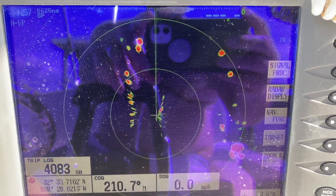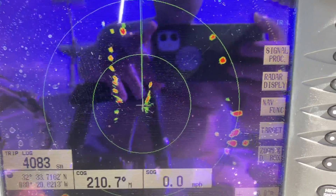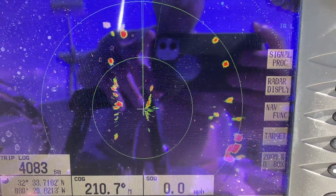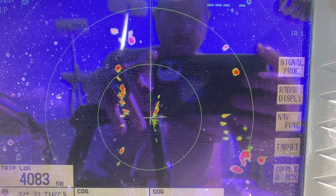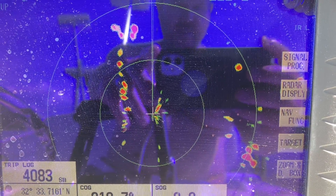Tim, it is crazy windy here. I'm going to try to get through this, but I wanted to show you here we have the radar on the NavNet 2 system. This works beautifully — it is color and all that.